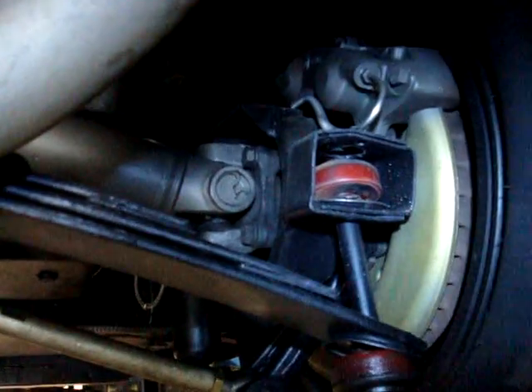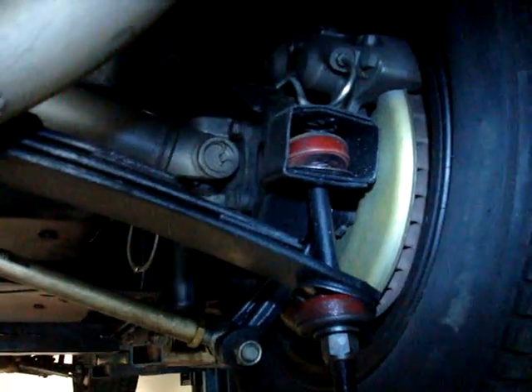I'm holding a flashlight in one hand and the camera in the other, just to give you an idea. The half shafts appear very clean, leaf springs are in very good shape, and as you can see, the tires on both sides look good.